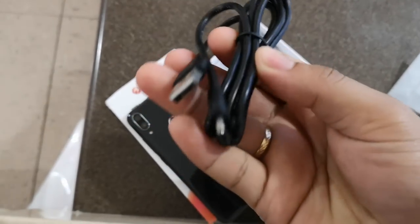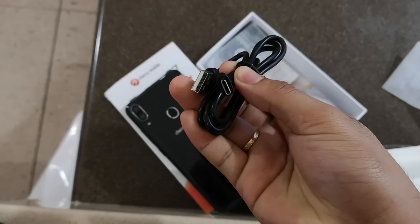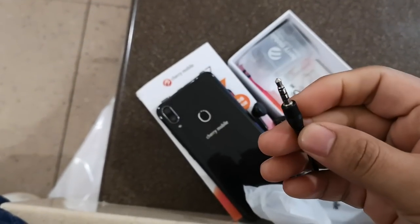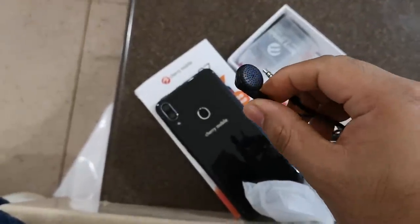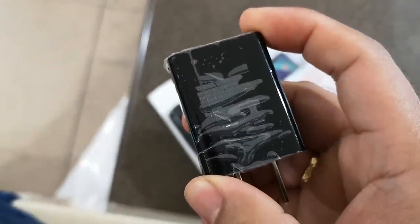The other contents of the box include a USB to USB Type-C cord for charging and data transfer, a basic set of earphones, and a charger. Sadly, the charger only has a rated output of 5V and 1.2A, which means there's no fast charging whatsoever.